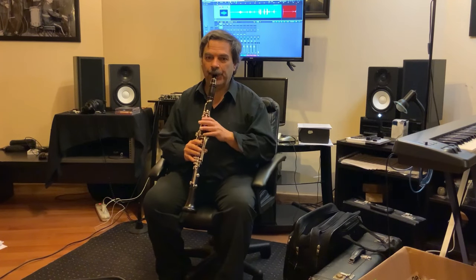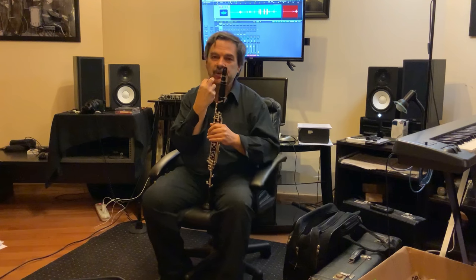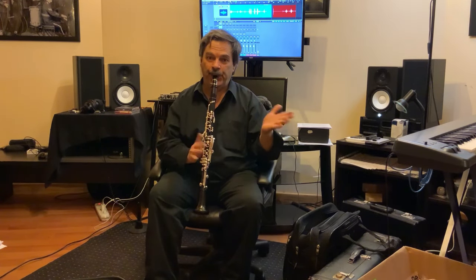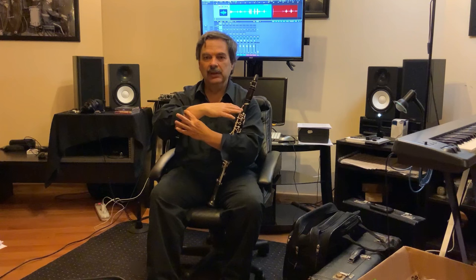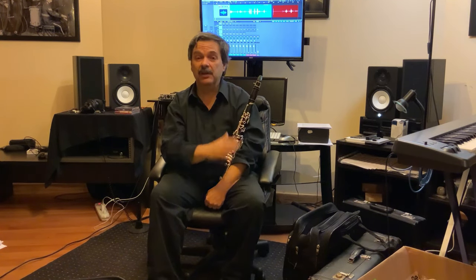That's an open G. We can play harmonics on the clarinet and that teaches our embouchure something very important. The lower notes on the clarinet have slower vibration; the higher notes have faster vibration. If I just take a little more reed, it's more free to vibrate — it can vibrate faster and favor the upper harmonics.